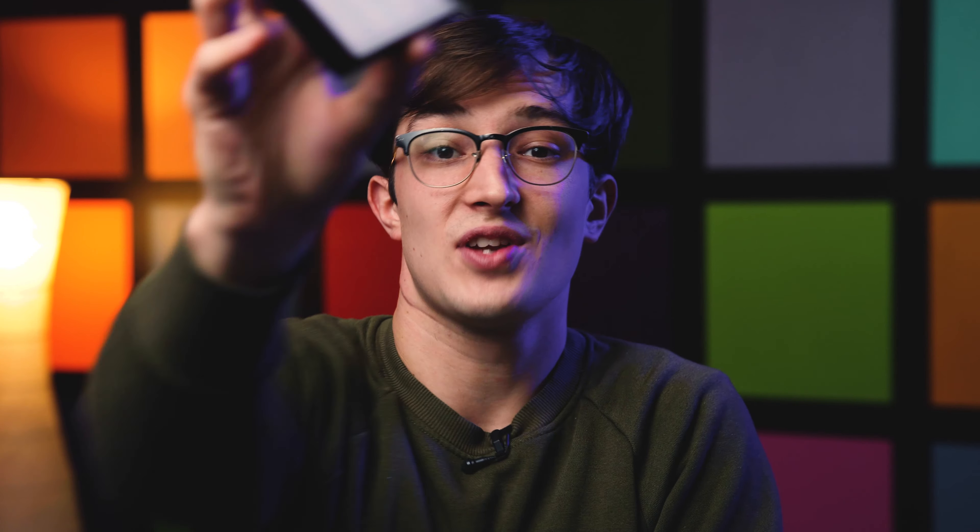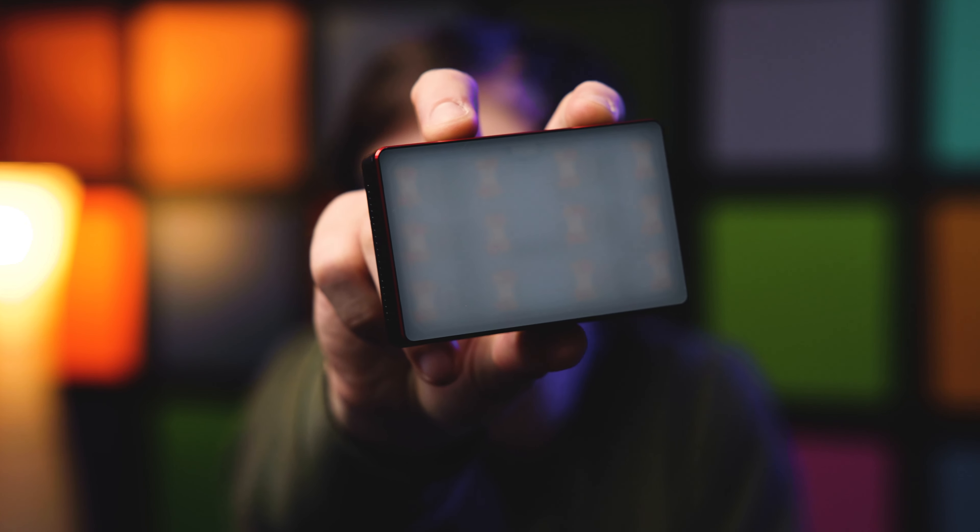That's pretty much going to wrap up this video — a quick overview of the B7C accent bulb and the MC LED soft panels. If you have any questions about either of these products, or you use them frequently, drop a comment below and we'll start a discussion. If you liked this video, hit the thumbs up, and if you're not already subscribed, subscribe to the channel so you're in the loop whenever we post new content, which is every week. Take care and we'll see you in the next one.